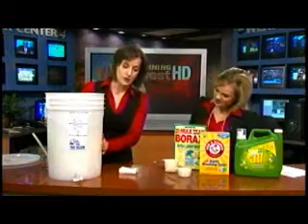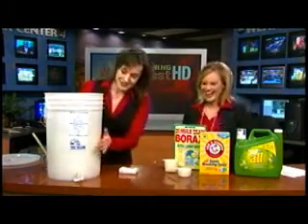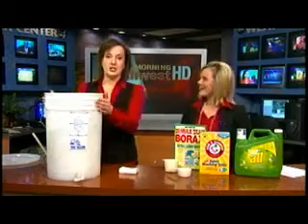I got this one at a home brew — another good way to save money, make your own beer. So this one is actually for making beer, but you can use it for the detergent too.